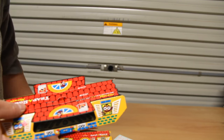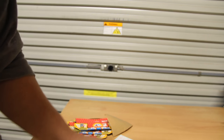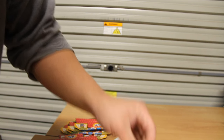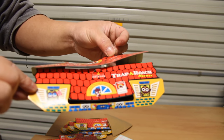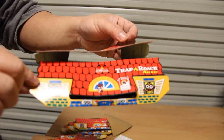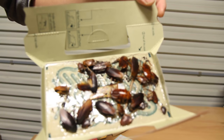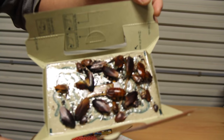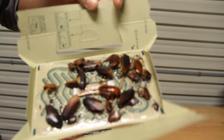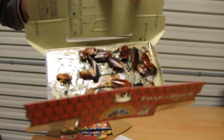Here's an example of a roach trap I've been using for a while. The image is going to be gross, so fair warning. Okay, here you go — I know, you can zoom in or something. Okay, this is quite disgusting, but you can see this is very effective.